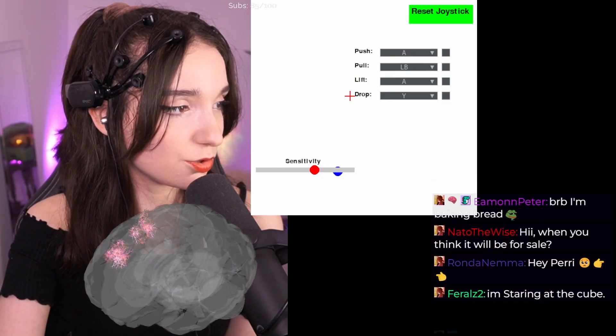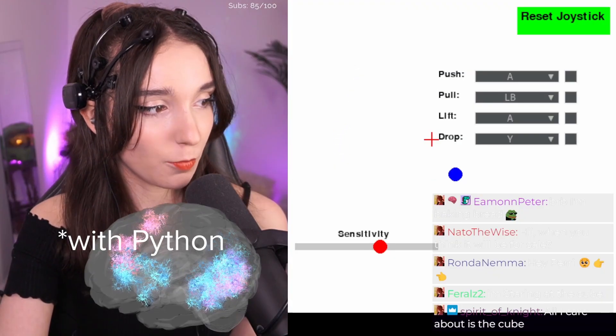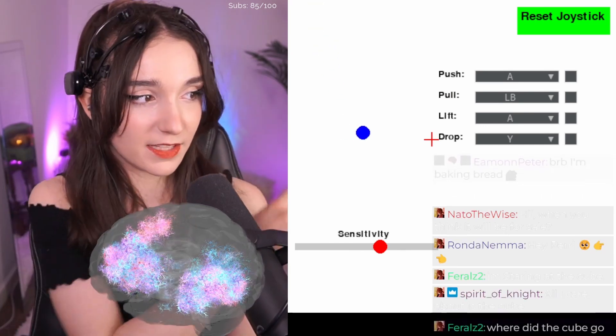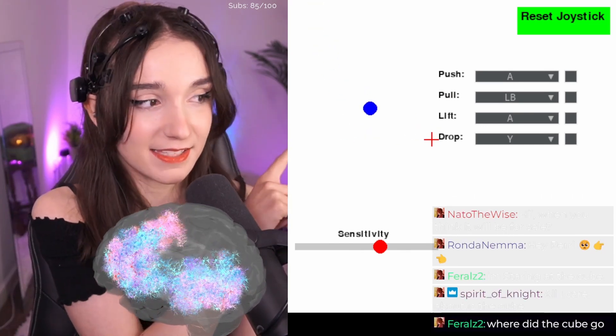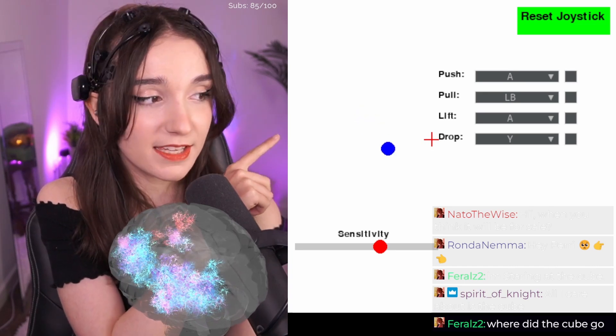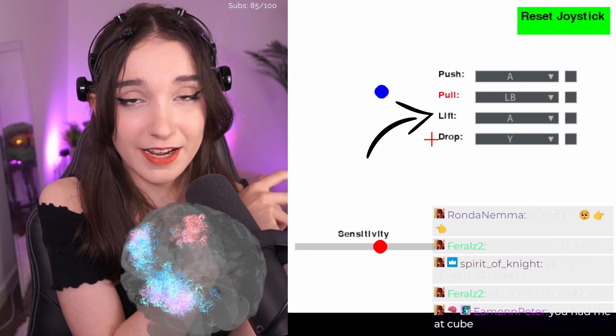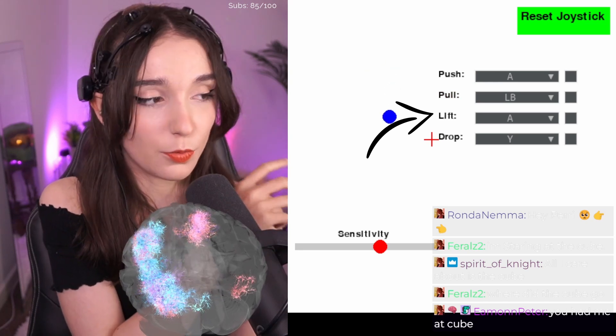This is the new controller I made. It combines all of the visualizations — that's what the push, pull, lift, drop labels mean — and that's the button it presses when you trigger them. If I imagine pushing something forward, you'll see the 'lift' word flash red, and then the A button on a virtual Xbox controller gets pressed.